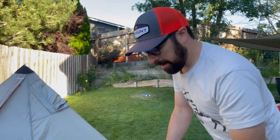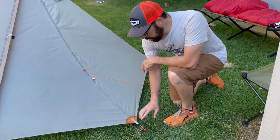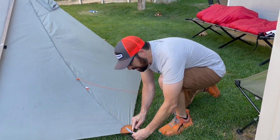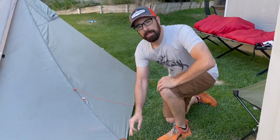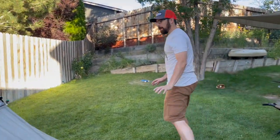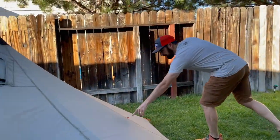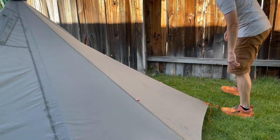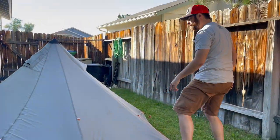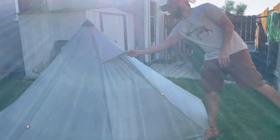If you do need to get it closer to the ground, you can have the stake instead of being on the loop — you can have it be right inside of here. You're going to bring it all the way down to the ground, which is nice when it's windy. If you don't have an insert and you want to keep that wind out, you do have guide points — a lot of different spots here, which is good. This one has already been seam sealed, so there's some of that sealing on there.